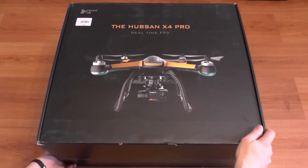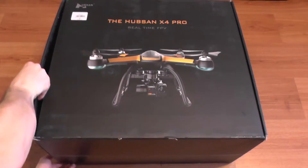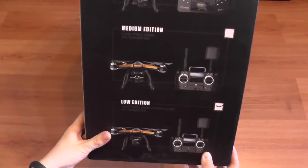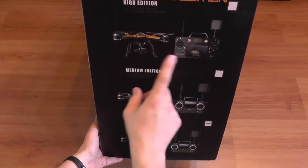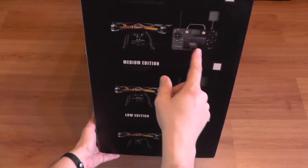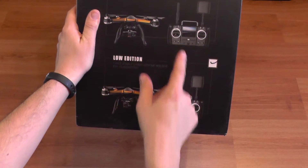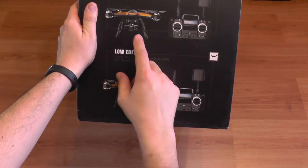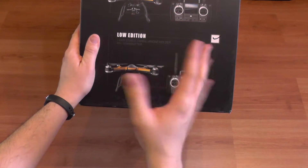Before we start, this quadcopter comes in three variants: a high edition, a medium edition, and a low edition. The high edition comes with a three-axis gimbal and a smart controller based on Android with a large touchscreen — basically a tablet integrated into the transmitter. The medium and low versions come with the same transmitter, which is a normal small-screen regular FPV. The medium edition has a two-axis gimbal.